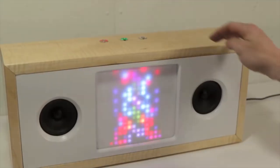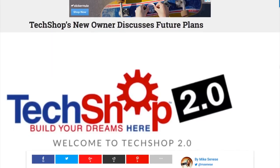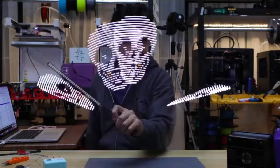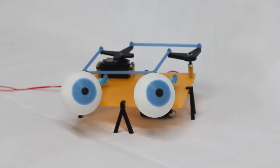This week on Maker Update: a Bluetooth boombox with a built-in visualizer, TechShop bounces back, a CircuitPython pixel painter, a bag for your screws, animatronic eyes, and glue tips for cosplay. It's Wednesday, I'm Donald Bell, and welcome to another Maker Update.